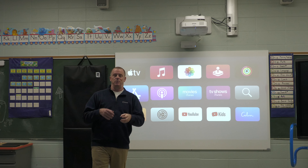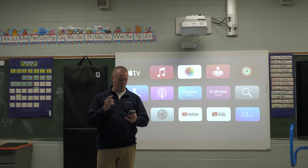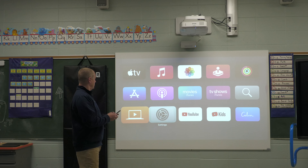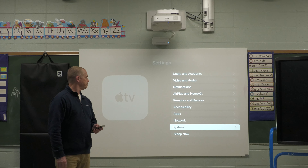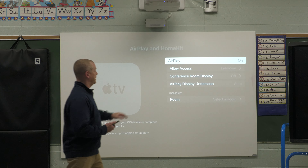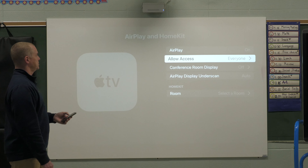One key component we need to talk about before connecting is setting up security on your Apple TV. Go to settings — it's a little gray and black cog icon — and scroll through until you find AirPlay, then check your AirPlay settings. Some of this should be preset for you already. AirPlay should absolutely be on. The two big security settings to check are Allow Access and Conference Room Display. If you go into Allow Access, it's set for everyone by default, or you can click Require Password for more restriction.